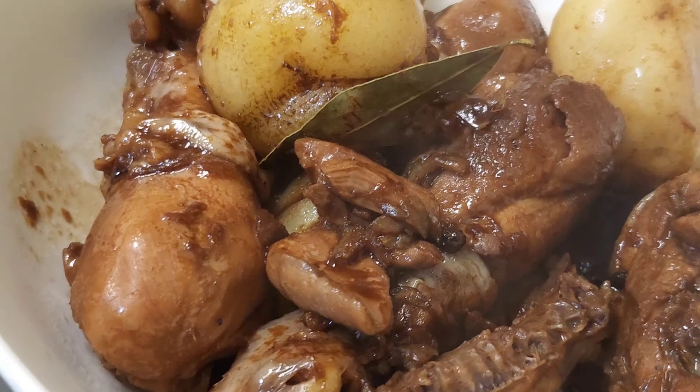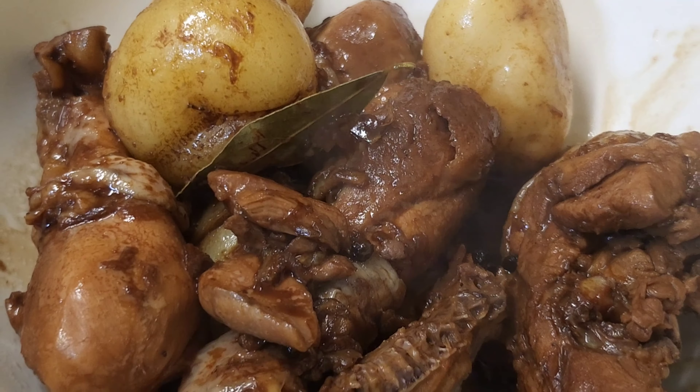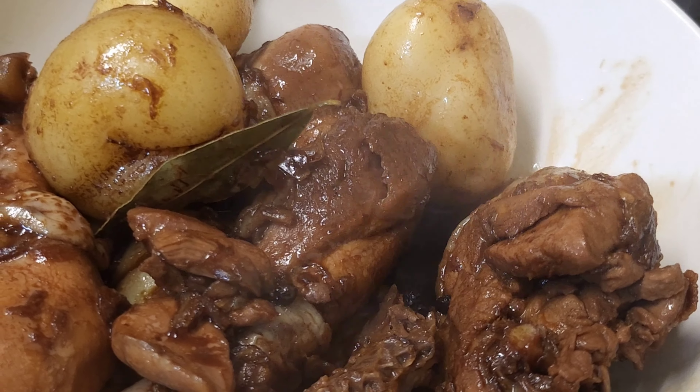Yung ating nilotong chicken adobo — kakain na tayo guys! Ayan, thank you guys for watching!